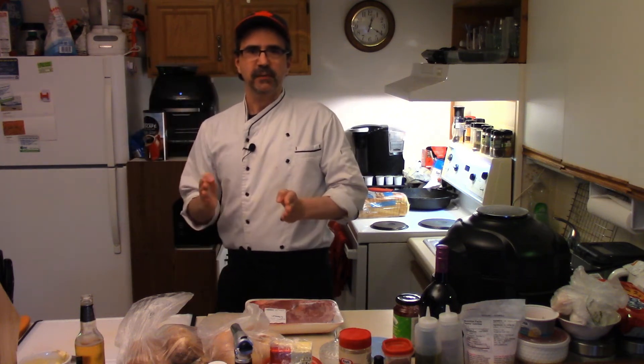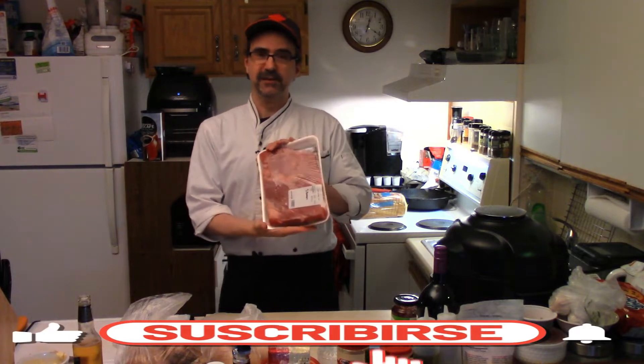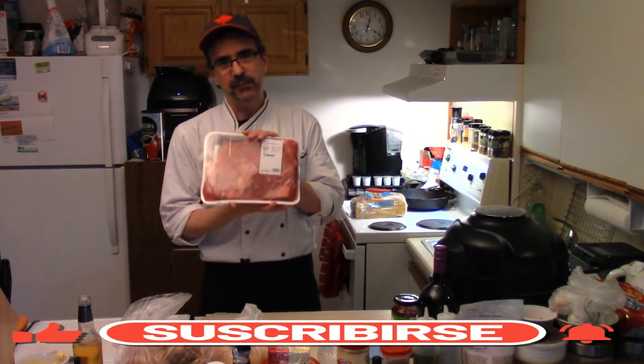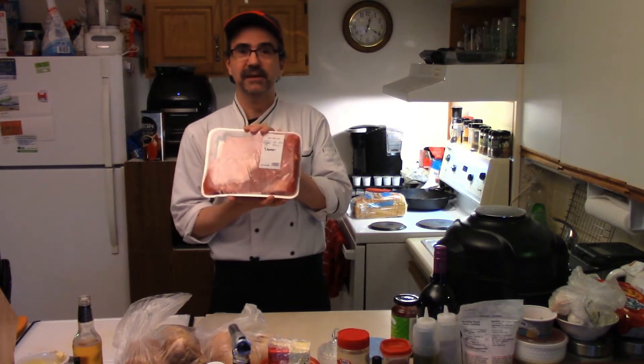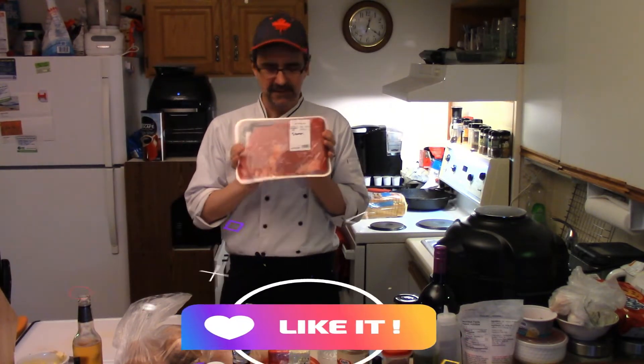Welcome back to Beaumont's Home Kitchen. Today we're making beef bourguignon. There are a few different cuts you can use. This one is a beef brisket — that's the best piece of meat to use. You can also use any chuck steak, any part from the chuck, you can do a cross rib. The traditional French way is always a brisket.